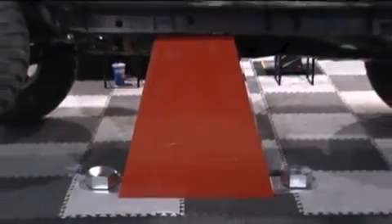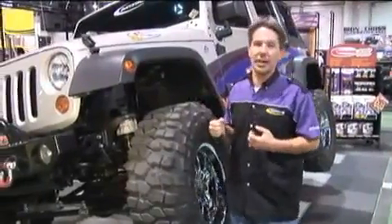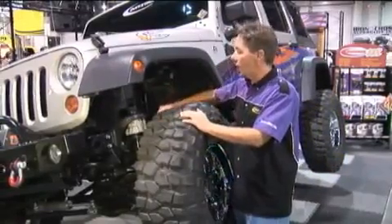This giant bump stop here is manufactured from the same materials that go into our comfort ride lift and leveling kits, as well as our other accessories. This Jeep this year is highlighting some of our new products.